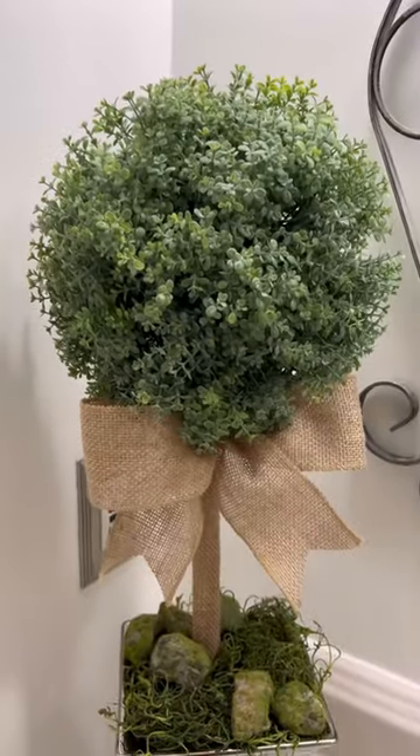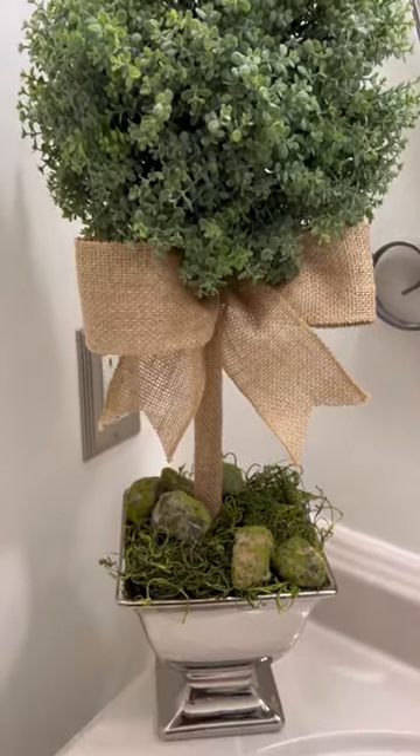Then poke your dowel into your container, and here you have a beautiful topiary. Thanks so much for watching — be sure to like and follow.